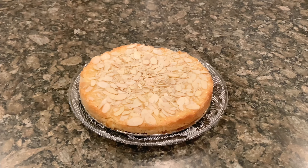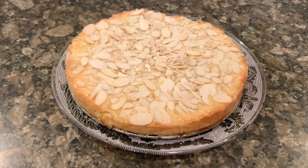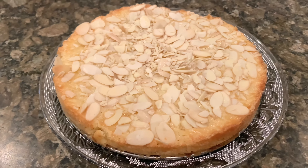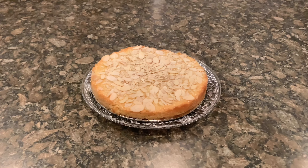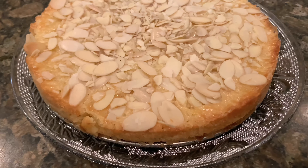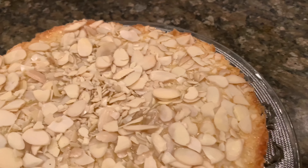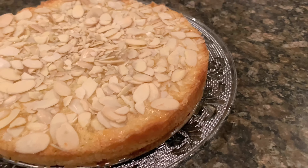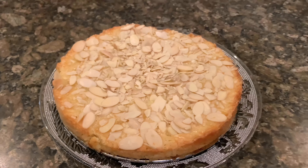We are making Boeterkoek, a Dutch butter cake. Hi, come join me in the kitchen — we are going to be baking a cake.